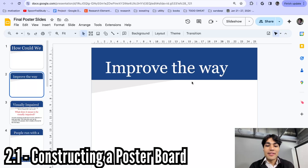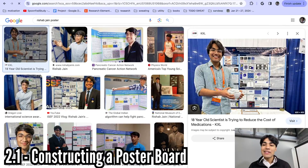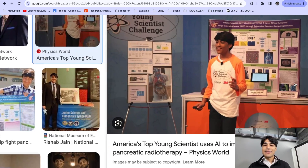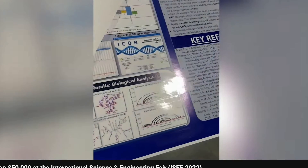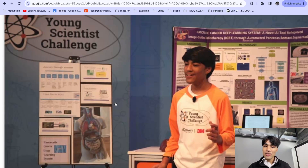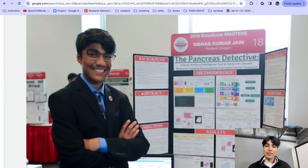How do you actually construct a poster board physically? If you get a 36 by 48 trifold, you can use double-sided tape — just roll it along all the edges of each printed section and paste it on top. Another method for the paper version is to use glue or double-sided tape along the edges and lay those pieces out onto your trifold poster, and it'll end up looking like cut-out slides arranged on the board.